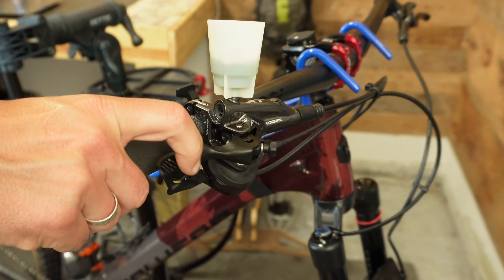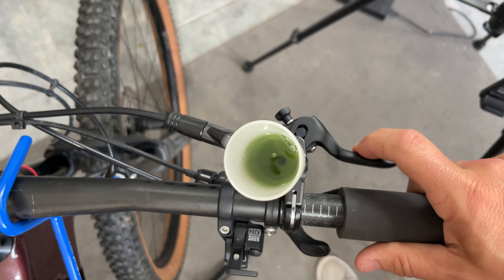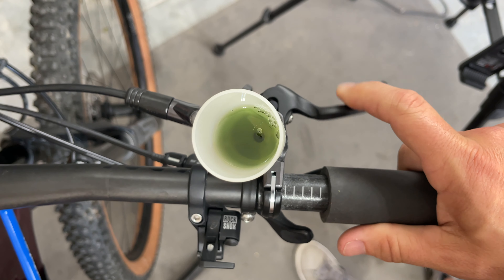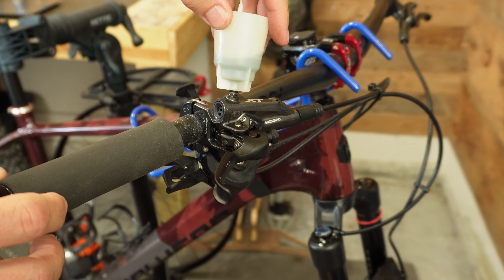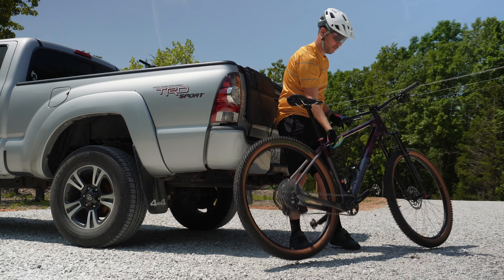Now that the levers are on, the only thing you'll need to do is a simple lever bleed — you do not have to do a full bleed. It will take a little bit longer because you're adding a significant amount of fluid into the master cylinder and hose, but once you stop seeing bubbles come up into the cup, you know you're done and you're ready to seal the system back up.